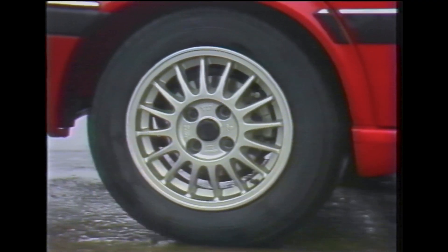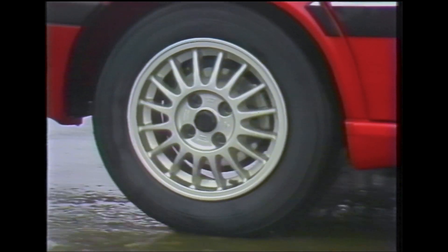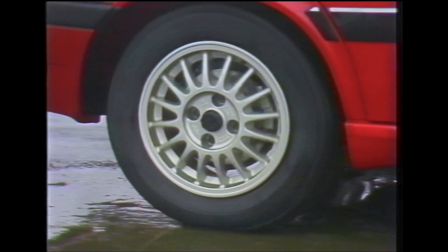After disengaging the centre differential lock, the warning lamp might take a short time to go off. This would occur if the vehicle were cornering while the lock was being disengaged, with the individual wheels rotating at different speeds — creating what's known as wind-up. In this condition it takes a few moments to release the tension on the differentials before the lock can release and the lamp go out.